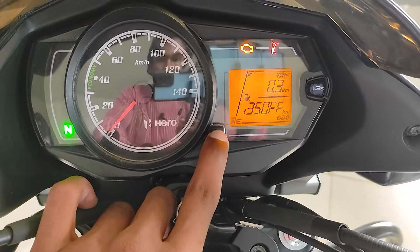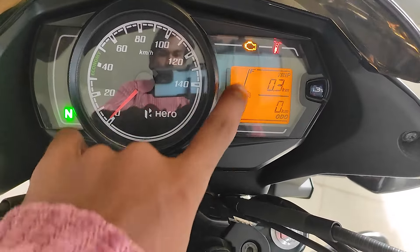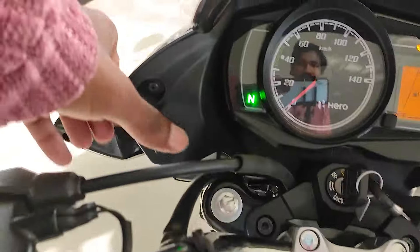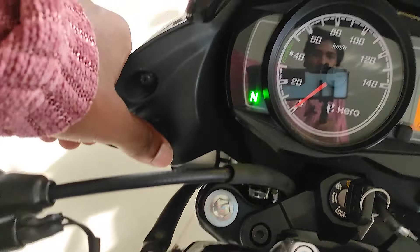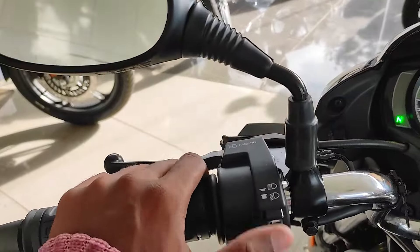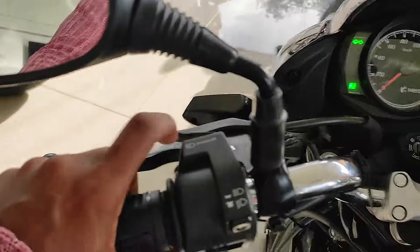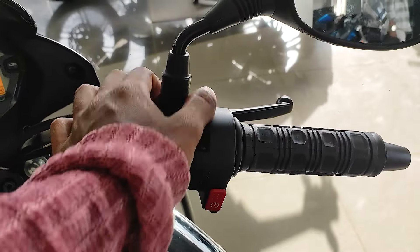The instrument cluster shows petrol level and two trip meters. It also features the i3S idle stop system button. The high beam, low beam, indicator horn, and passing light are all accessible on the switchgear.